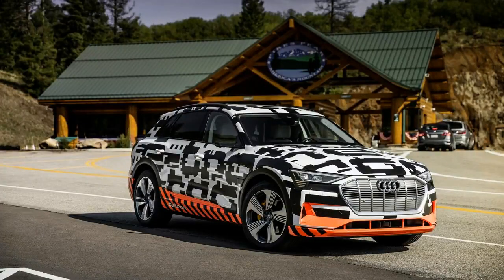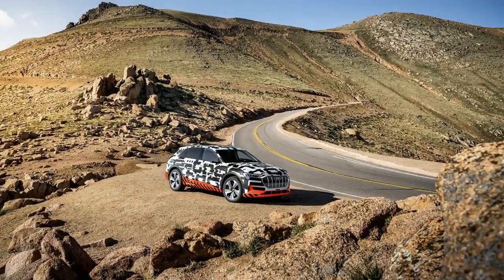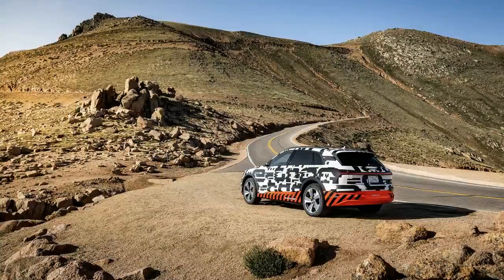The e-tron will only use the actual wheel brakes when the driver needs more than 0.3 g of deceleration. Otherwise, pressing the brake pedal will slow the vehicle down using the regen system. Audi says the e-tron will have a seamless transition from the regenerative brakes to the wheel brakes.